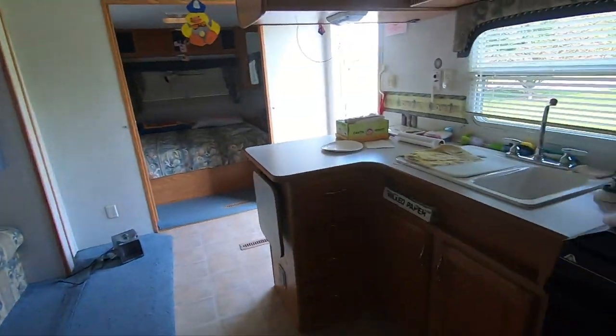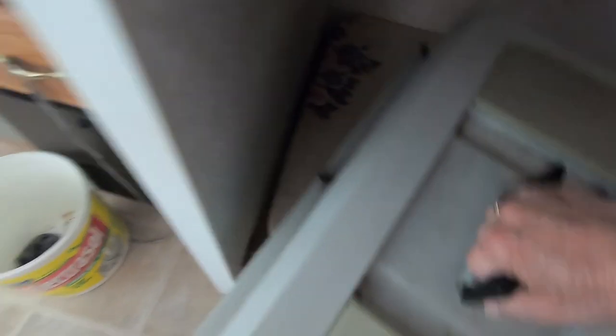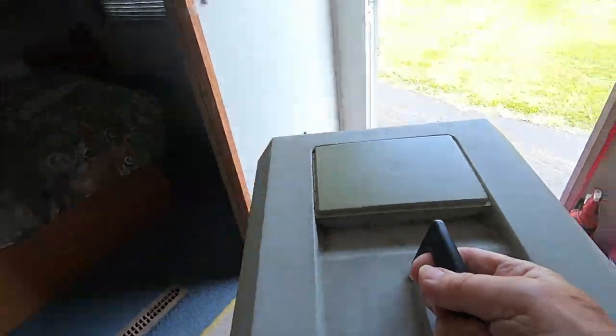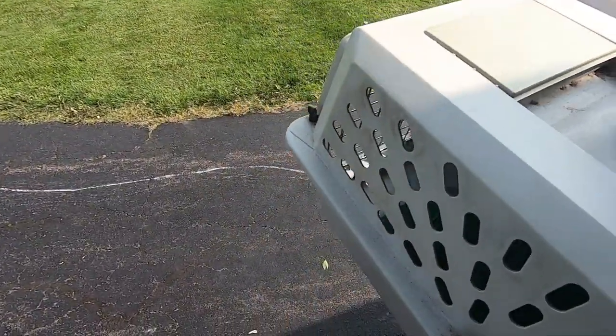I brought the coffee maker out — I keep that in here because we bring that with us when we go on the motorcycle also. This dog carrier was in here because when Jake was alive, I had him in this one. I actually have two of these — he would sleep in the little dog carrier.